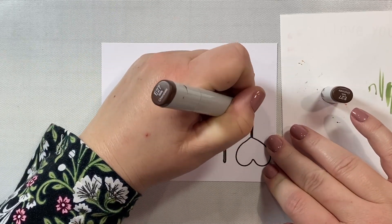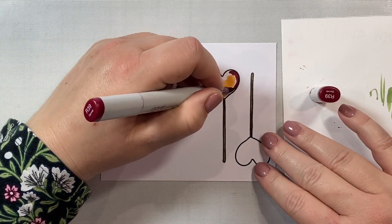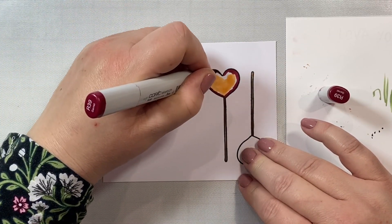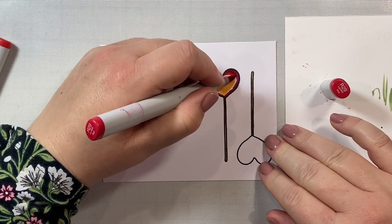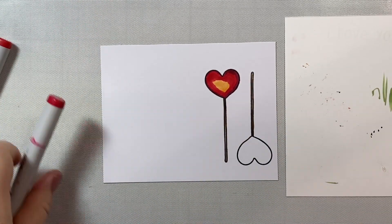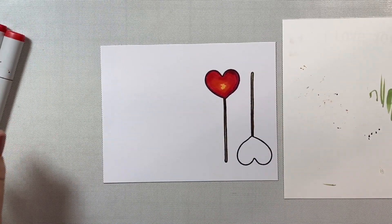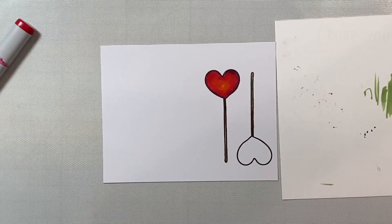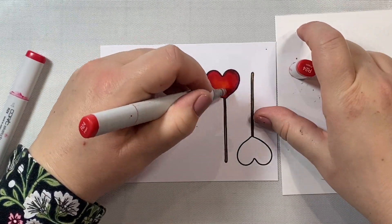We're going to color in our little lollipop stems with some browns - I'm using E27 and E35, but any browns will work here. Now we're going to add some shading along the edge of our red lollipop with R39. I'm going to make the shading a little bit thicker on the right side, but you can either leave the shading off or just go all around the heart the same size - it depends on what you like. Then I blended the R39 with some R29 and blended everything inwards with R24, then finished with my YR12. I just fuss around until I get the red looking really bright and glowy in the center and dark on the edges.